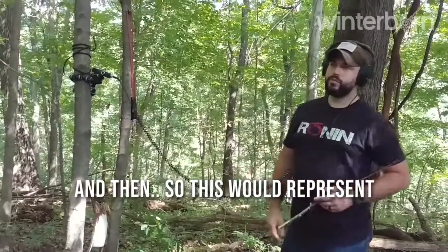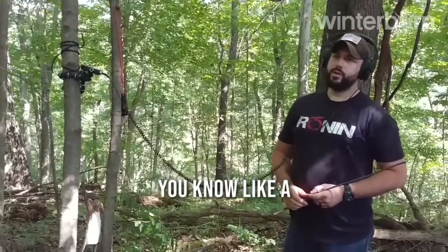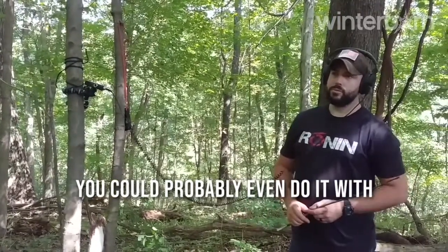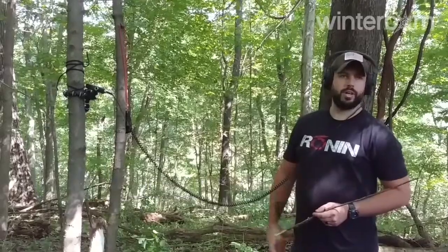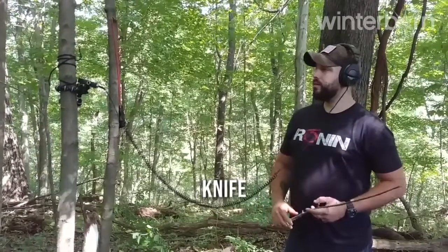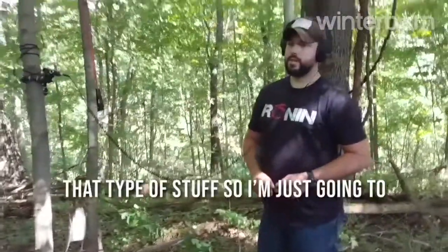This would represent, you know, a small one-handed sword, one-handed axe. You could probably even do it with a throwing dagger, a regular dagger, a knife — that type of stuff.